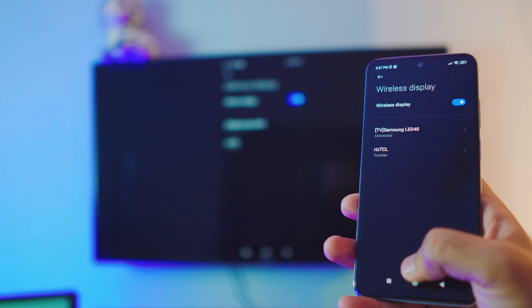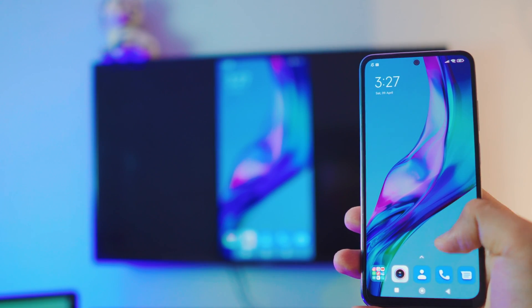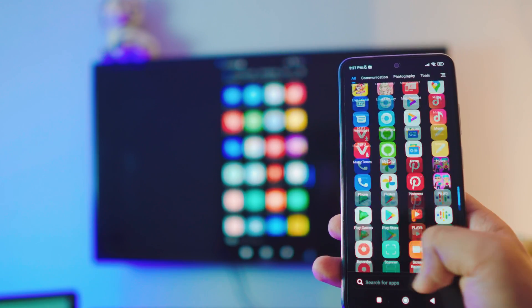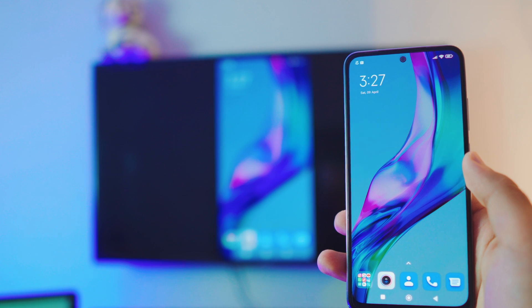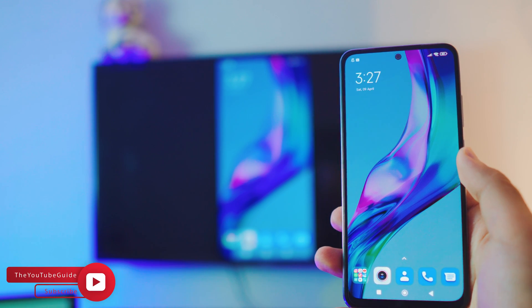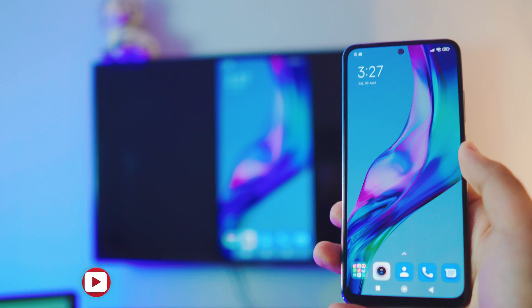It is connected! Pretty simple — nothing fancy at all. That's how you connect your phone to your TV. By the way, if you have an Android TV, I have a separate video for that — be sure to check that out.